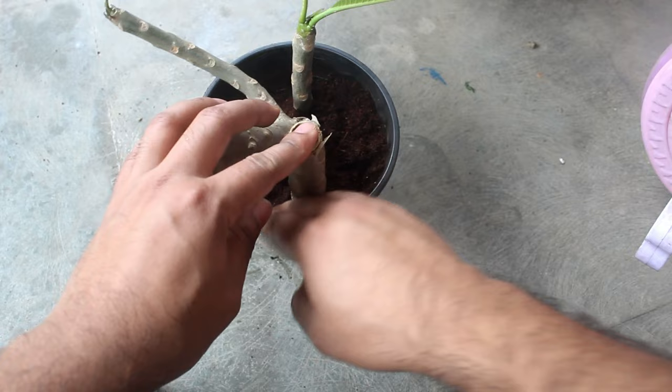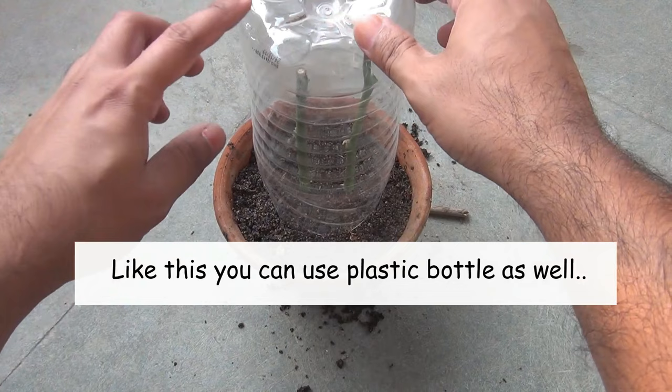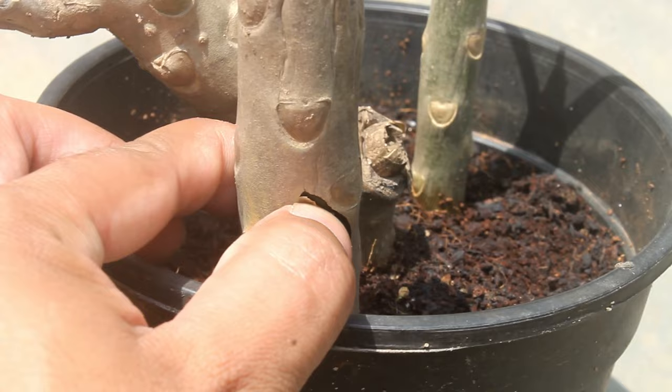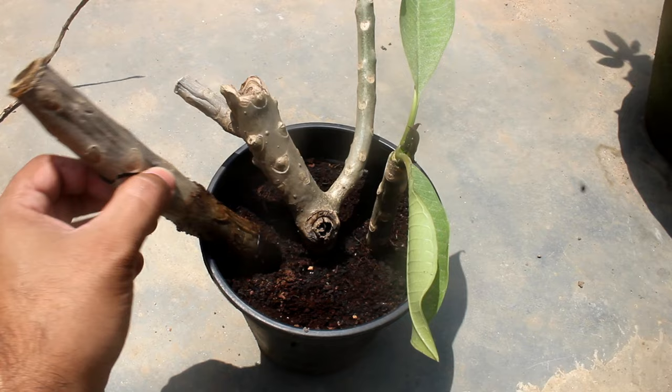Humidity in my place is quite high. If it's low in your place, please cover the cuttings with a plastic bag. I haven't watered the cuttings till today, but here you can see that the coco peat is looking wet — well, it's because it was raining yesterday. One stem is already damaged as you can see, so please be very careful not to water too much at the early stage. I am also going to pull out the damaged stem, or else fungus might attack the other stems.